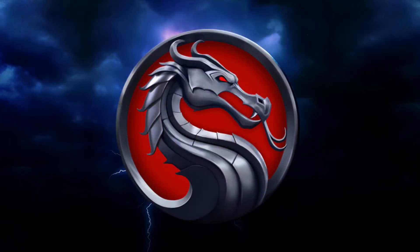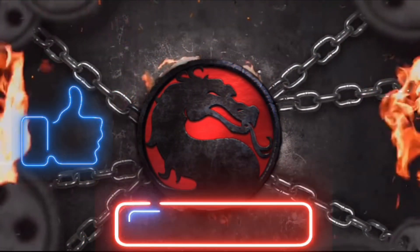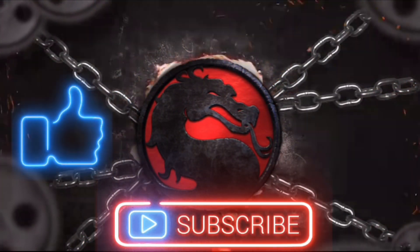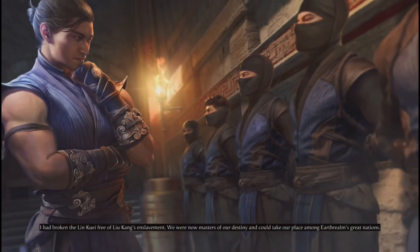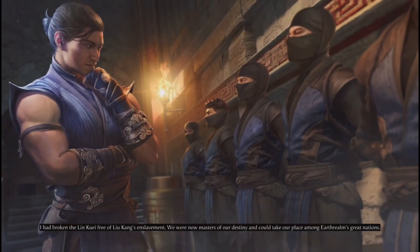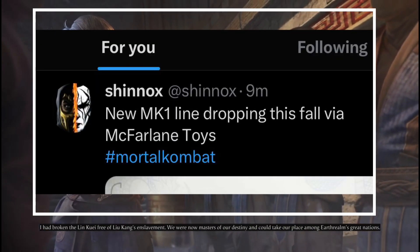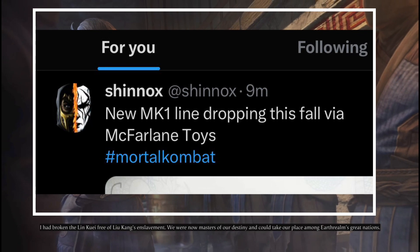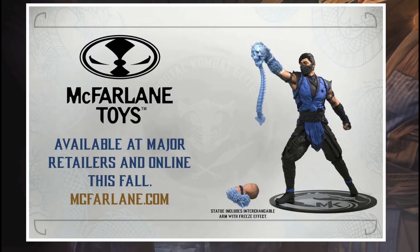Welcome combatants! It seems that McFarlane is back with MK1 toys dropping this fall. Do like and subscribe for more content. We now know that Todd McFarlane is officially back doing more MK toys — for good or bad — and the new MK1 line is dropping this fall via McFarlane Toys.